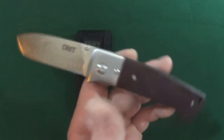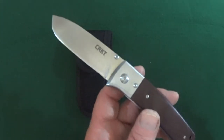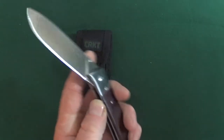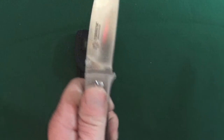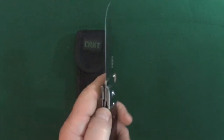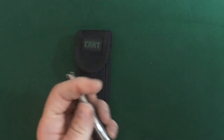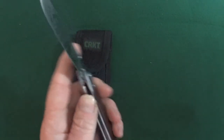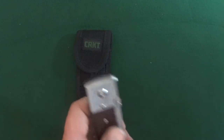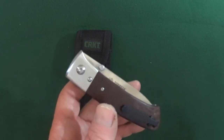It's a satin finish blade that is a flat ground drop point. The blade material is 7CR17MOV. I don't know why in the heck they went with that blade steel, but it's on here — 7CR17MOV. Not exciting. And you'll be even less enthused once you hear the price of this, which I will get to shortly.